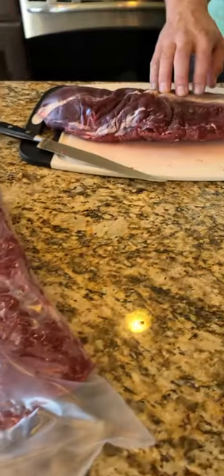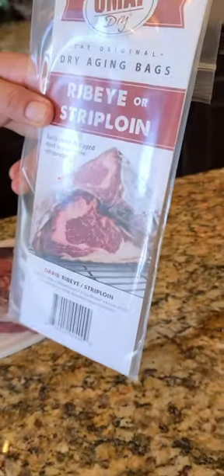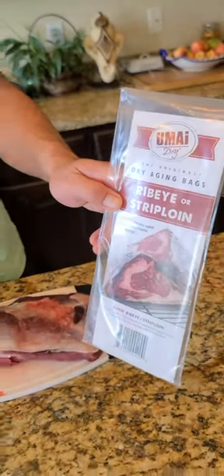We'll clean this one up a little bit. What these bags do is they let the air in and the moisture out. You just put them in your fridge on some racks for as many days as you want to dry age your meat for.